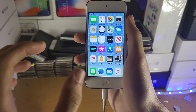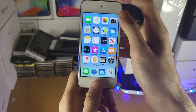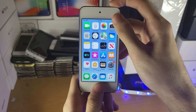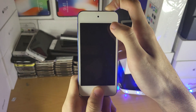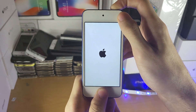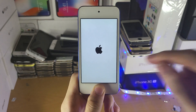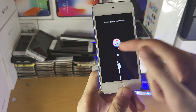The next step varies depending on which iPod Touch model you have. For most iPod Touches, you're going to hold down the power and home button together. Hold those two down until you see the Apple logo. Once you see the Apple logo, release the power button but keep holding the home button down until you see a screen which shows a cable and the iTunes logo.